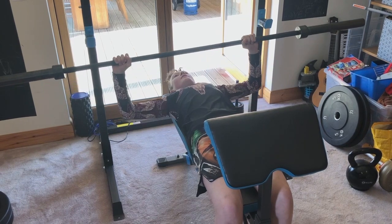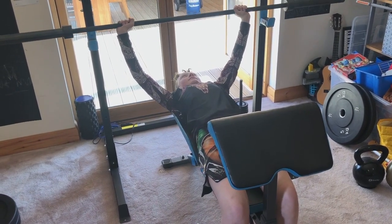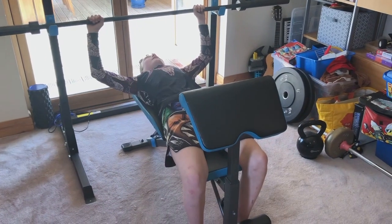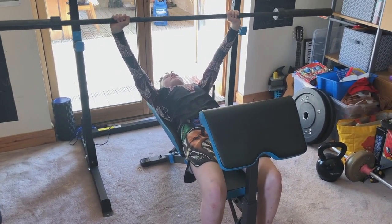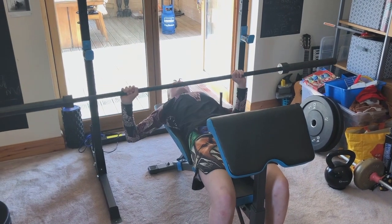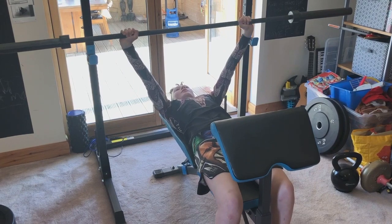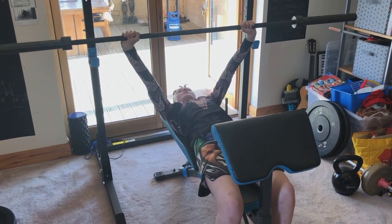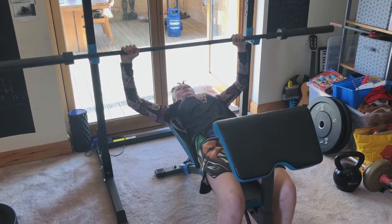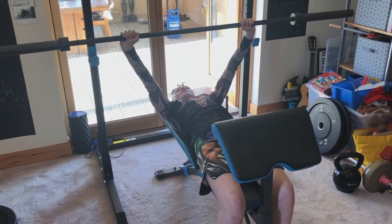When you bring the bar down, bring it down to roughly just a bit above your chest and then push it up with your arms. Remember: as you bring it down to your chest, explode up, then lock your arms in position. Explode up, lock your arms in position, and then just repeat that.